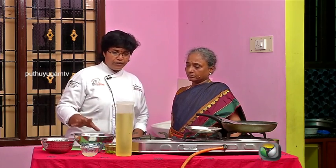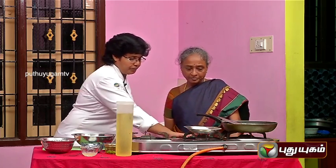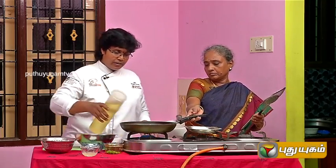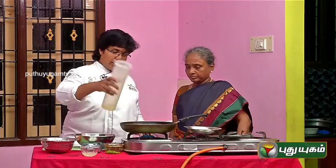We will be cutting and coating with the breadcrumbs. Let's cook it — we can cook it as a deep fry.